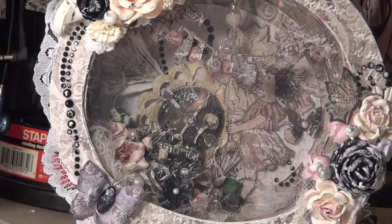Hi everyone, this is Olga and I wanted to share a project that I created and I am so proud of. As you can see, this is an altered clock — but it is a chipboard clock.